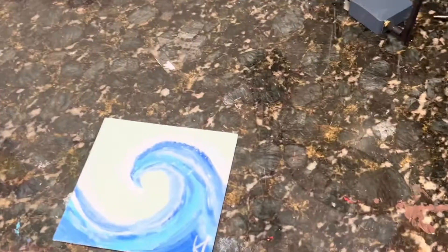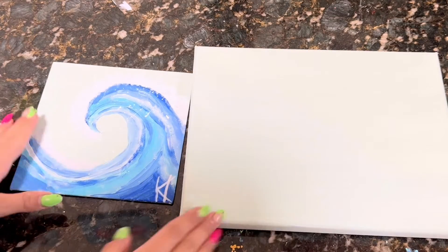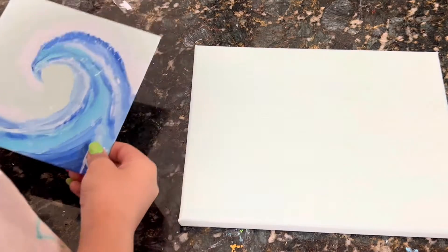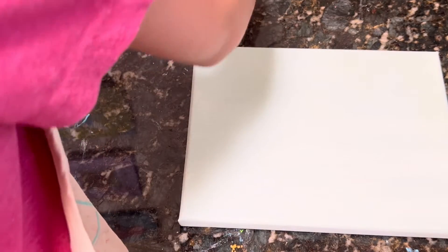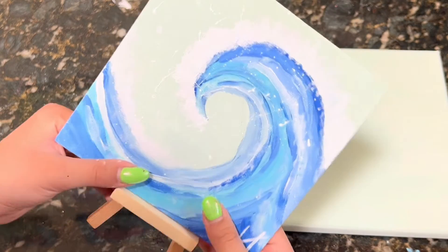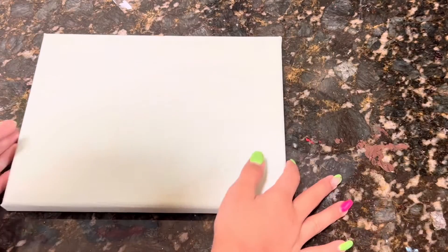I'd like to hang it up there, so I thought I'd make a slightly bigger version. This canvas I've already painted the base color for, and I'll just make a bigger version so I can hang it up on my wall. You can adventure with me — it probably won't be the exact same brush strokes because I did not do it in any particular order, so we're just gonna go with it.